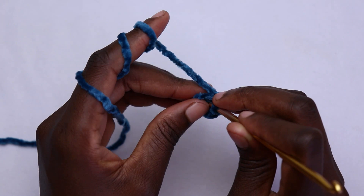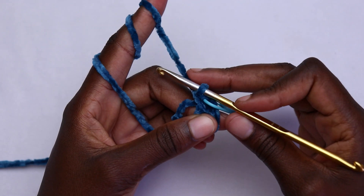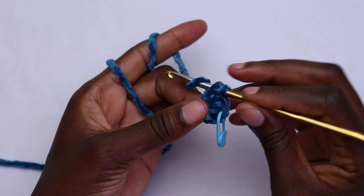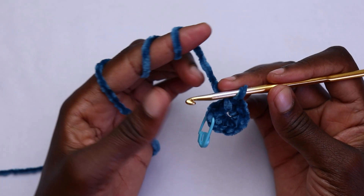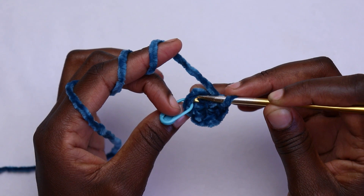Insert your crochet hook, yarn over, pull through, yarn over, pull through two — that is your first single crochet. Place your marker on the very first single crochet stitch. Continue placing one single crochet in the magic ring until you have a total of six single crochets. When you have six, go into the very first stitch — do not join the round with a slip stitch.